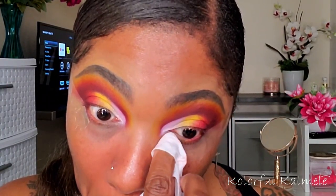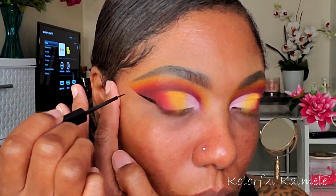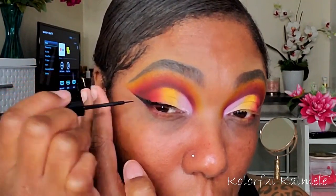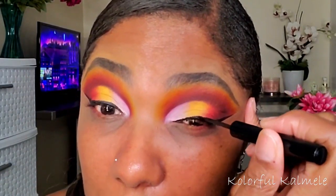For eyeliner today I'm using my NYX matte liquid eyeliner — this is basically my favorite eyeliner right now. I really love how black it is and I love the long brush because it helps if you have trouble creating a straight line. You can actually lay the brush down and it gives you a nice, straight even line, or at least makes it easier to create a wing.